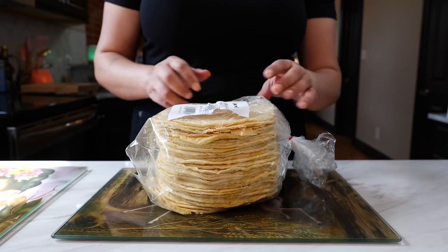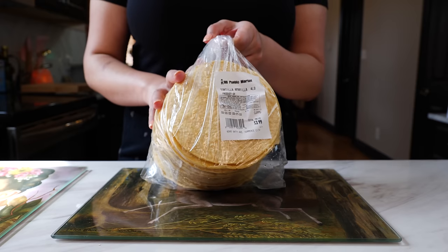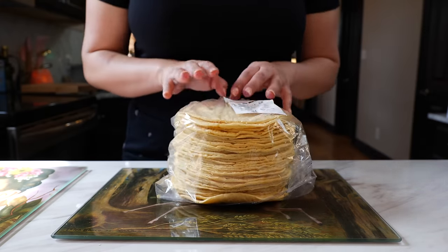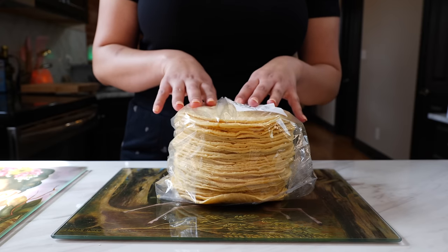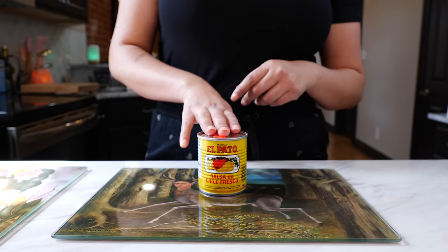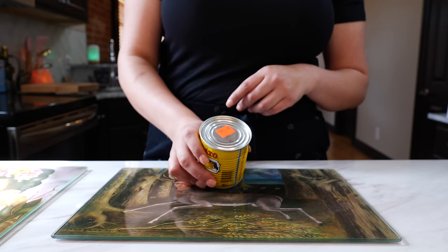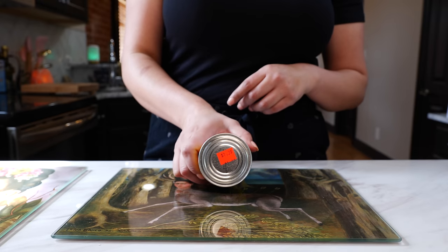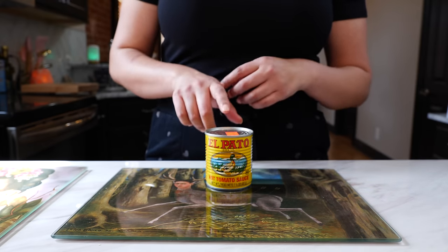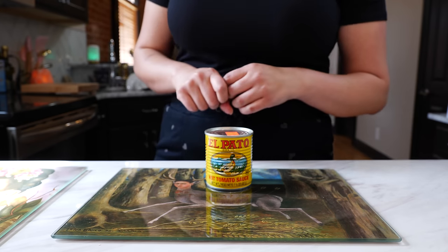Some corn tortillas — I paid $3.99 for all of these. My family is going to be super corny this week, and that's to offset the cost of the pato sauce and avocados. Friends, for this recipe it doesn't matter if your tortilla falls apart — this is a casserole, that's exactly what we want. I remember when you could get pato sauce for a dollar; I paid $1.39 but I go to my local market because I believe in keeping mom and pop shops in business. If you want, you can add some pato sauce to this dish.